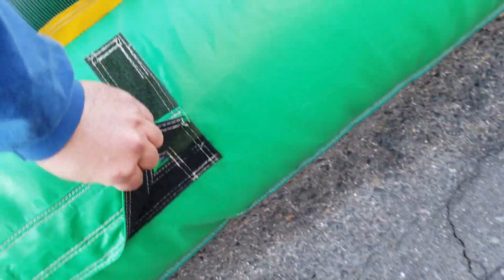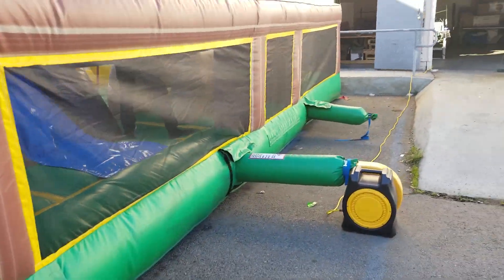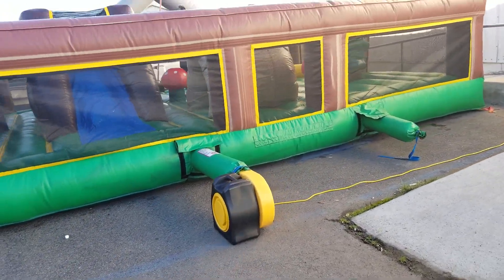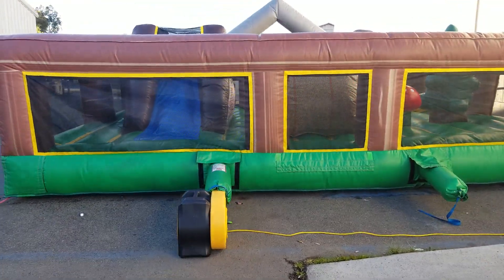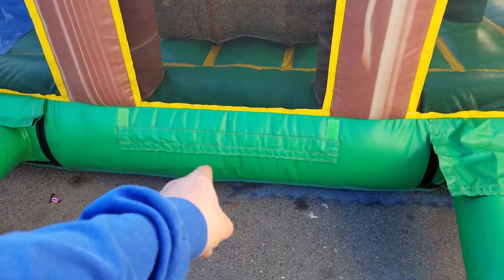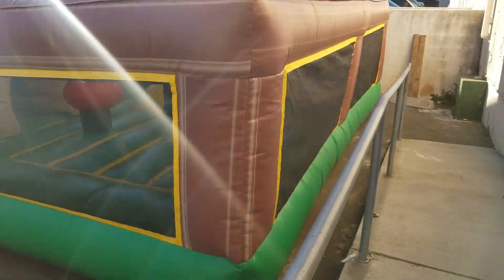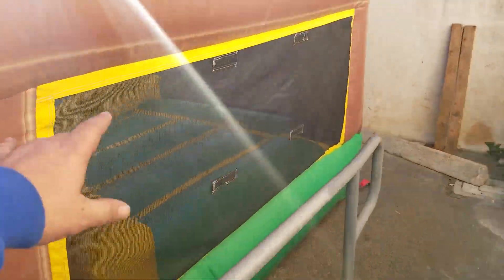The air releases are nice and the velcro is sticky. There's one blower, but you can put two blowers if you need it. On the other side you have the air release right there. There's velcro to put a banner right there, and all the anchor points are nice and good.